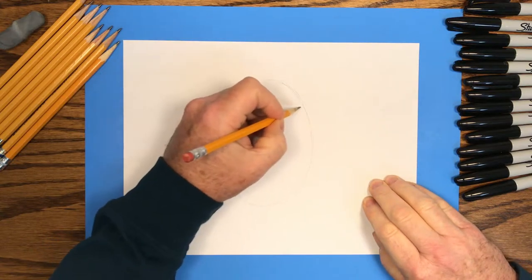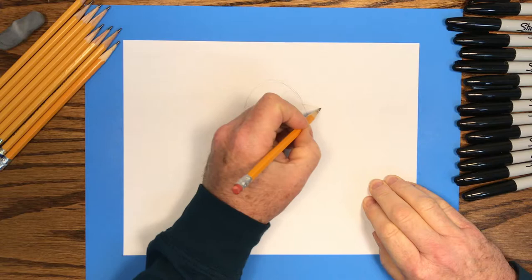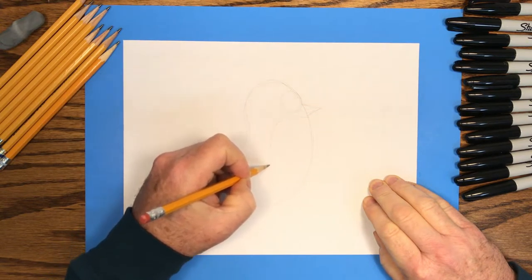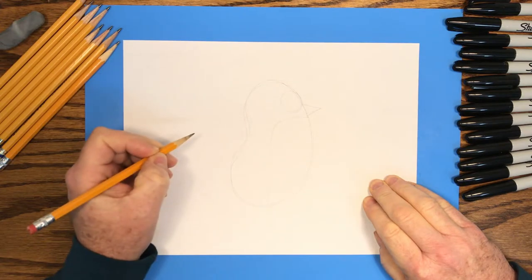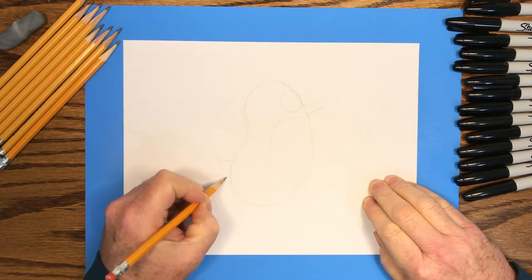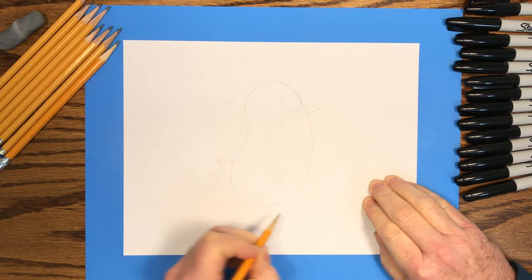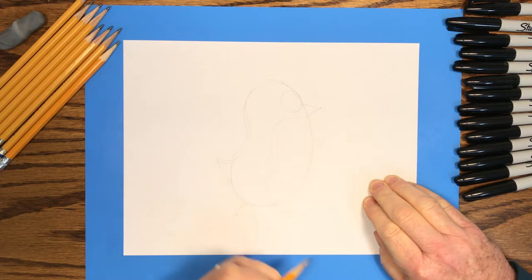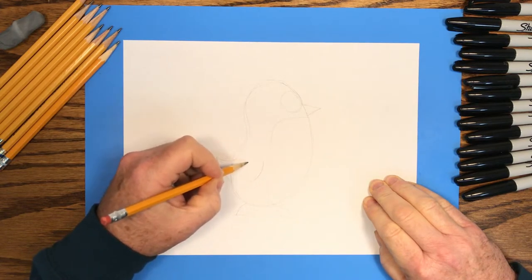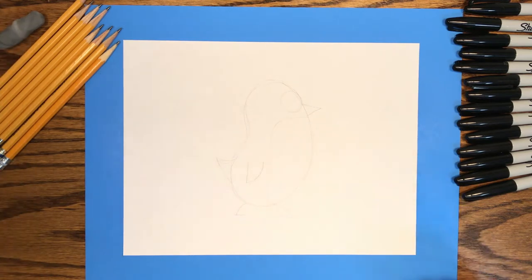Next we'll draw a circle for the eye, and right next to the eye we'll draw a small triangle that will become the beak. Just below the beak, we draw a line to the middle of the bean and then curve around and straight down to the bottom of that bean shape. Then a small triangle for the tail. For the penguin's foot, we'll draw a curved line at the bottom of that bean shape and a straight line at the bottom of that. And finally the wing shape, which is a small triangle.